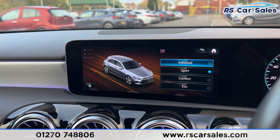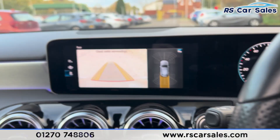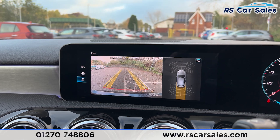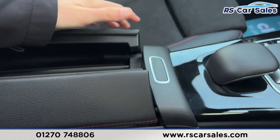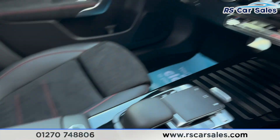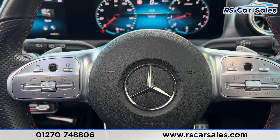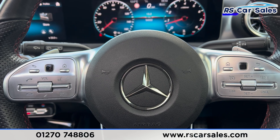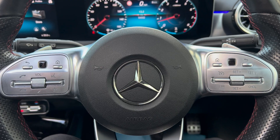The drive modes include eco, comfort, sport, and individual. Putting the car into reverse brings up the reversing camera with parking sensors. Finally, there's a leather armrest which opens up for extra storage. This vehicle comes with a fresh service, fresh MOT, and nationwide delivery. Thanks for watching.